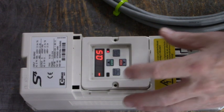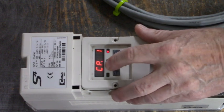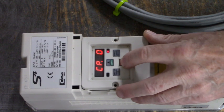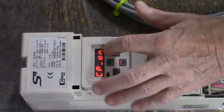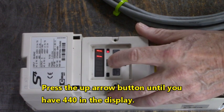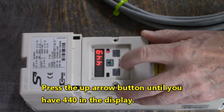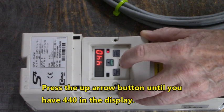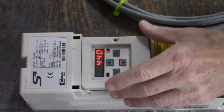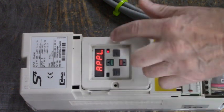Let's see what mode we're in — we're in CP mode. Let's go to CP0, and it says CP on. What we want to do here is get to application mode. In application mode, we up-arrow until we have 440 in the display. 440 in the display from CP0 where it says CP on. Now we'll hit Enter. Now we're in application mode.